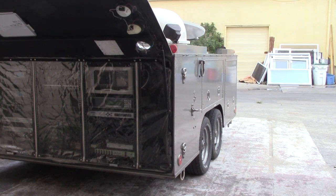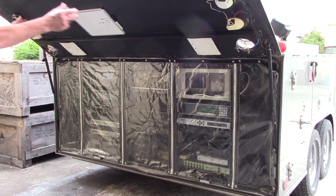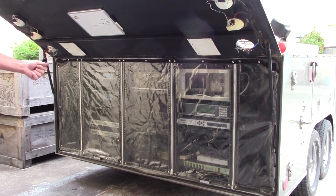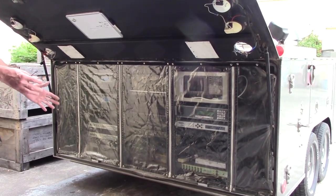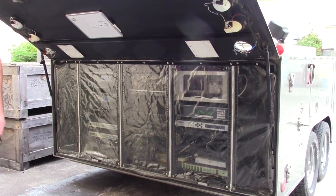We're going to move on to the actual functionality of this. Normally when you're operating this system, once you're up and operational, you would have this plastic down. The system actually has dual air conditioners, so you want to leave this plastic down and zipped up to keep the cool air in and keep your equipment cool. In order to set it up, you need to lift certain parts of the plastic, but for the purpose of this video, we're going to remove the entire piece of plastic so that you can see all the various pieces of equipment installed.